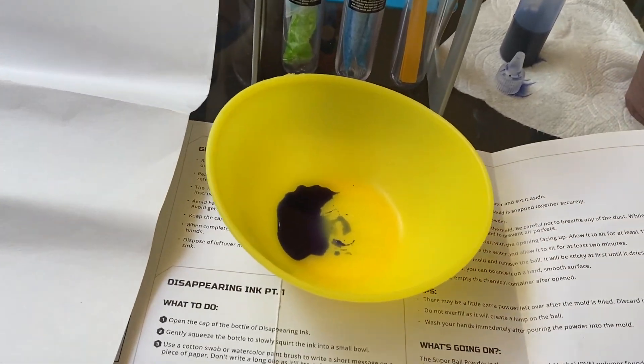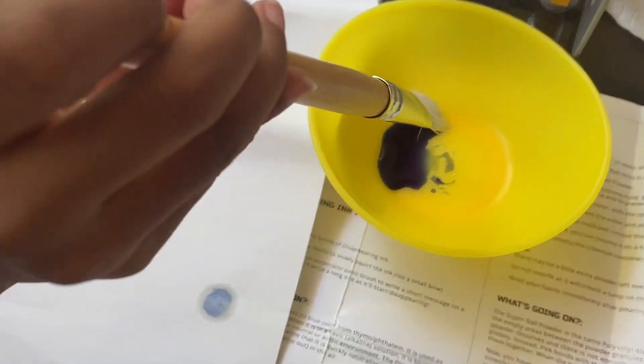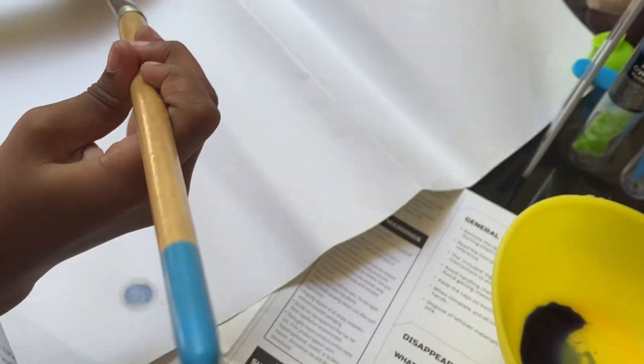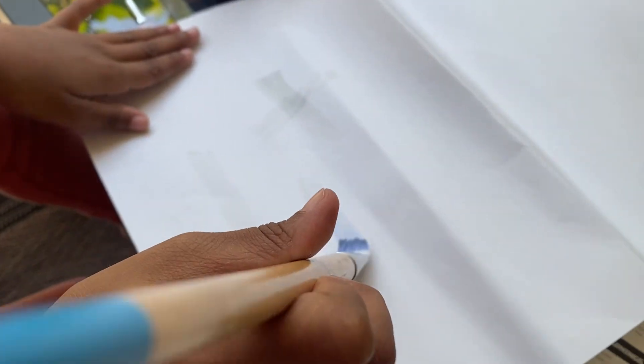All right. Paintbrush, girl. What do I do? Write something — you could do a heart, a circle, whatever. But they said it will start to disappear, so I have to put it there. Yes ma'am. Oh, it's already disappearing! You guys see this? How neat is this? Zaylee, your turn. Let Zaylee do it. How do we make it appear?